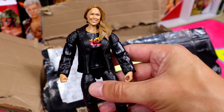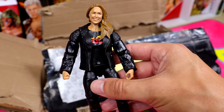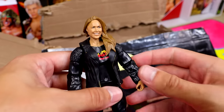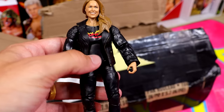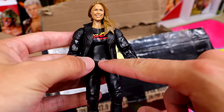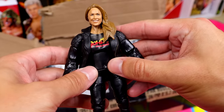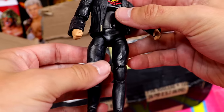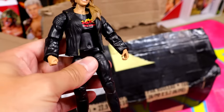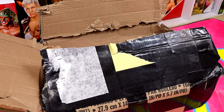This is Elite 65 Ronda Rousey — my least favorite elite of all time, possibly. It is dreadful. She has bulky jacket arms that are single-jointed, a painted-on shirt with a belly button, a loose vest that gets in the way, no sculpting on the crotch for a belt, long pants that look painted on, only a thigh cut with no shin/boot/foot cut, and single-jointed knees. The worst elite of all time, definitely. Let me know your least favorite elite down in the comments.